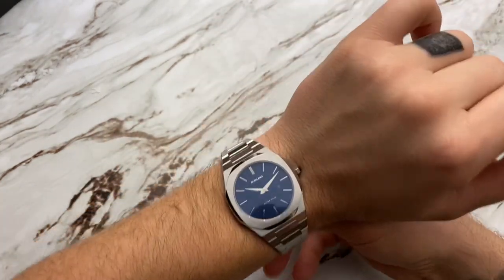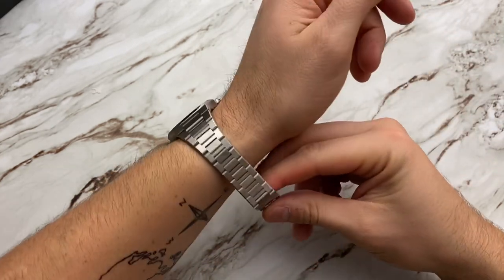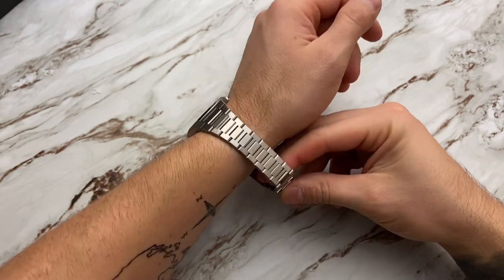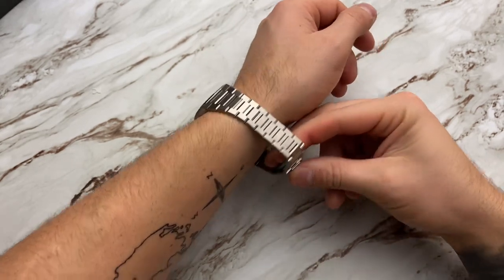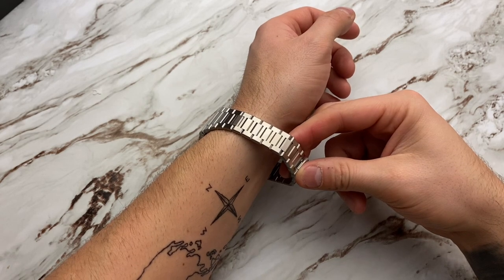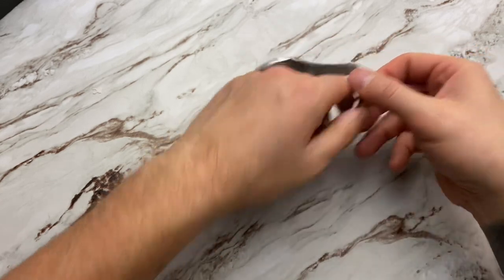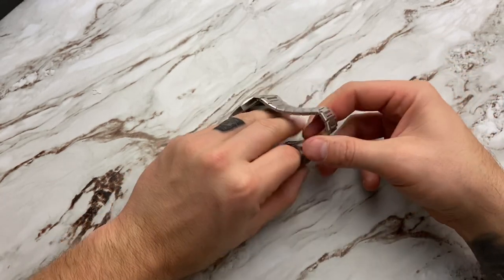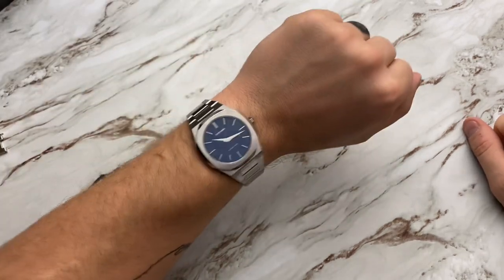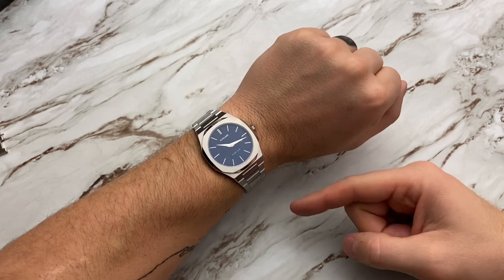I'm not really a big fan of that clasp because it's going to drive me nuts — but once it's on your wrist, it's on your wrist. I have a seven and a quarter inch wrist so there's plenty of room. Let me go ahead and remove two to four links from each side — again, these are just push pins, so not a big deal at all. Here it is sized on my seven and a quarter inch wrist.